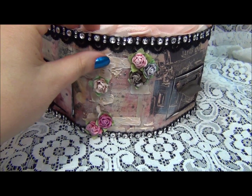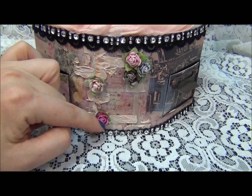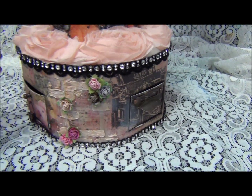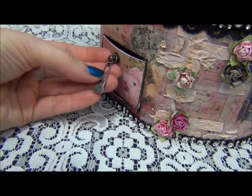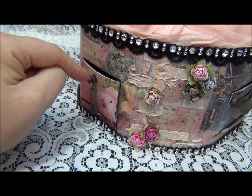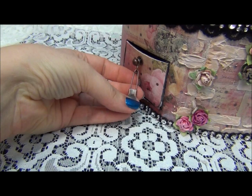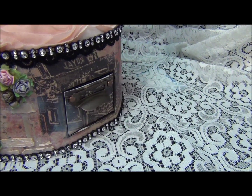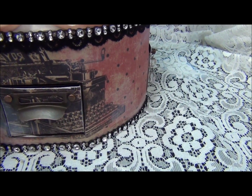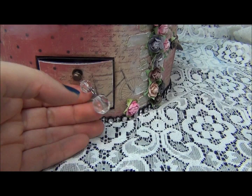I did some masking technique and I used some of the roses — Prima roses, Recollections, and from my store. On this drawer I used the Tim Holtz elements for the door openers, doorknobs. So this is just the pin, and the next one is one of those Tim Holtz drawer openers. And this one is one of his charms.